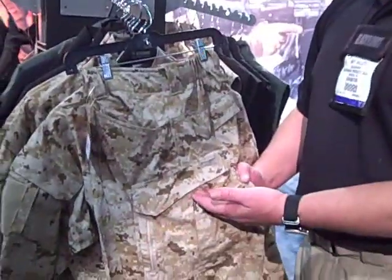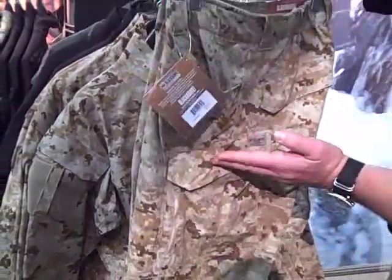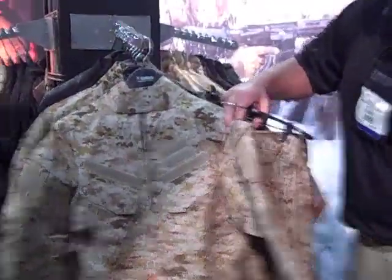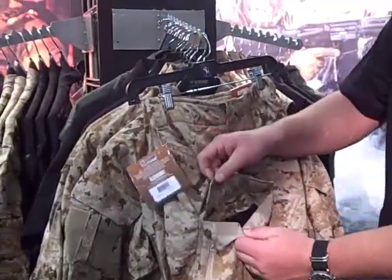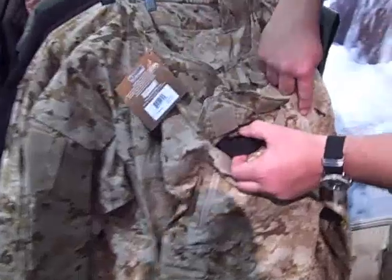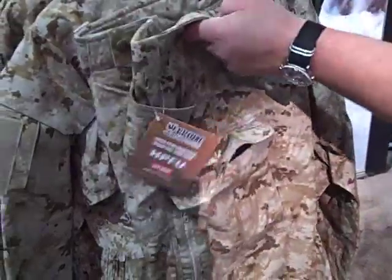Now getting into the integrated tourniquet system inside. You have four tourniquets in the pants — proximal here, distal here — and then in the shirt you've got them in the upper extremity and the lower extremity. In the event this happens, you have a pocket — it's a usable pocket — but inside that pocket, strategically located right near the femoral artery, is the tourniquet system that rides on the inside of the pants. I can show you how that works.